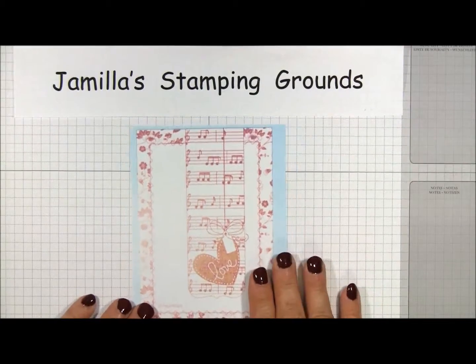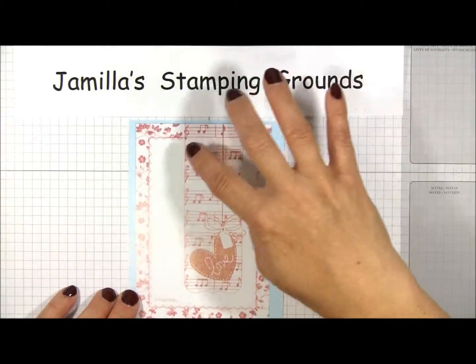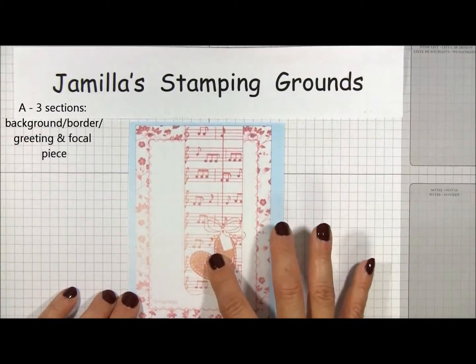So what I would like to do on this sketch — for my A sections, I have three sections. I've got the background, which is two layers, I've got a border piece, and I also have my main embellishment and greeting.